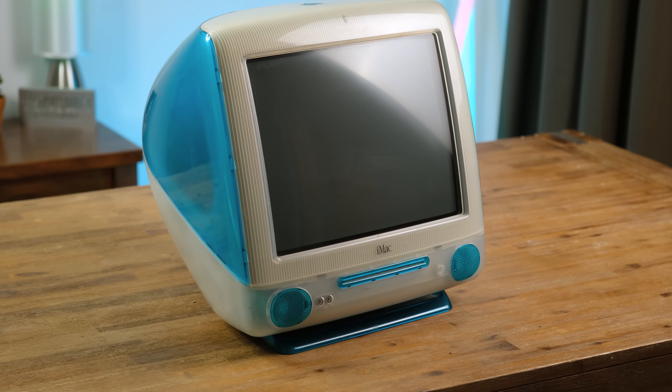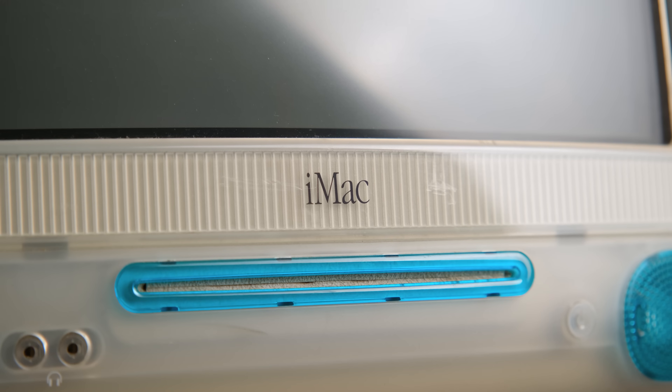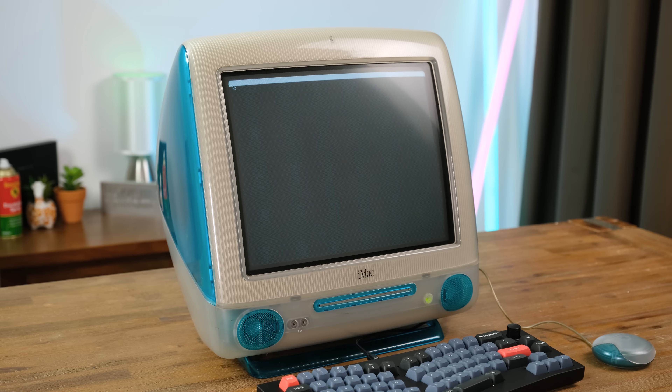I'm sure many iMac buyers regret not waiting a few months for the release of the slot-loading versions. So let's see if this old machine still works. It's a reassuring sound hearing the boot chime, and a short time later it loaded into Mac OS 9.1.